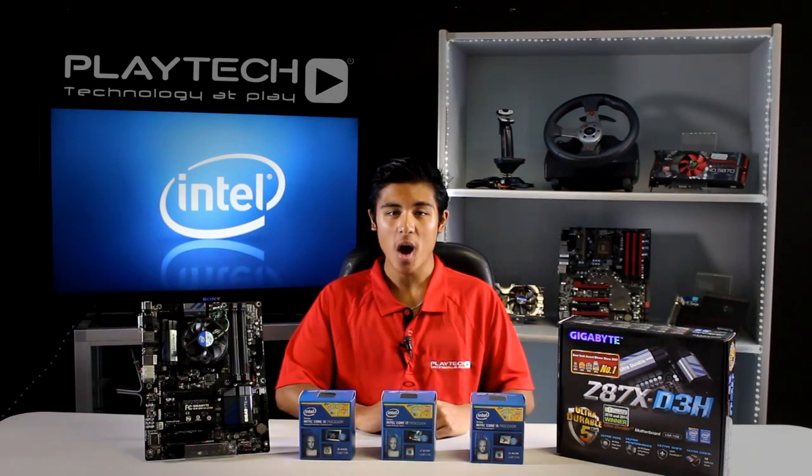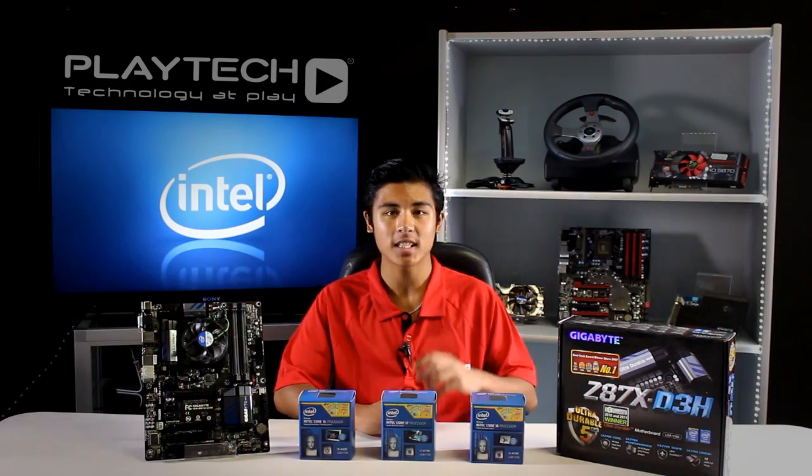The Intel Haswell CPUs use the new LGA1150 socket, so if you're looking to upgrade to these, you will need a new motherboard which uses the Z87 platform.